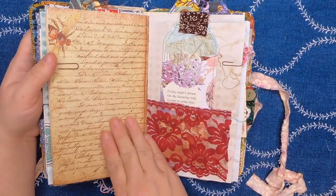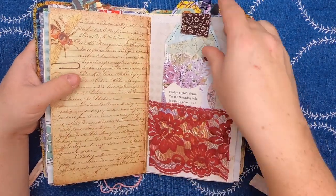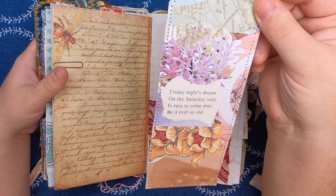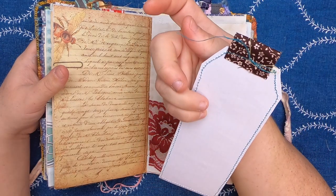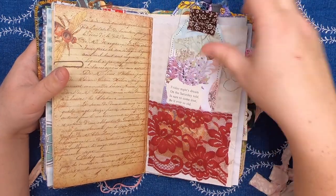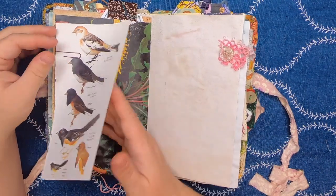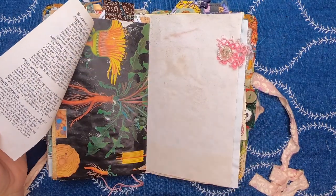More of that vintage ledger imagery with a B. Then we have this beautiful burgundy lace pocket on tea dyed paper, and there is a collage tag that says 'Friday night's dream on the Saturday told is sure to come true, be it ever so old.' It has some nice feed sack fabric at the top. Clipped on here we have another field guide image of lovely buntings, juncos, and towhees, and this is more of that dandelion paper.